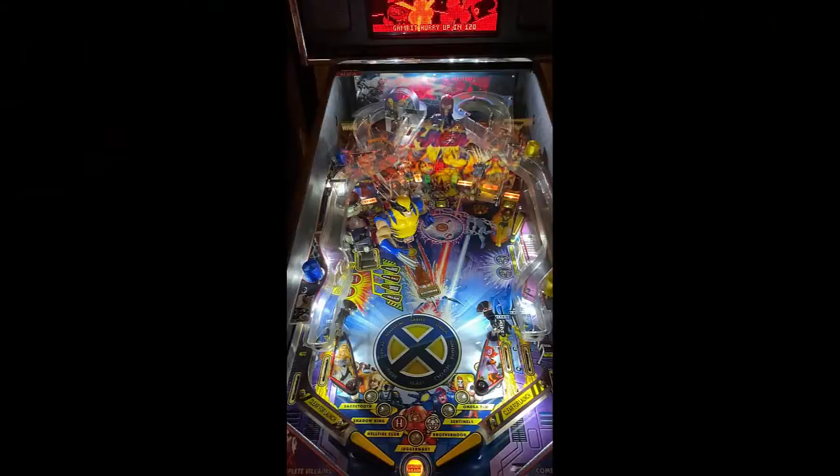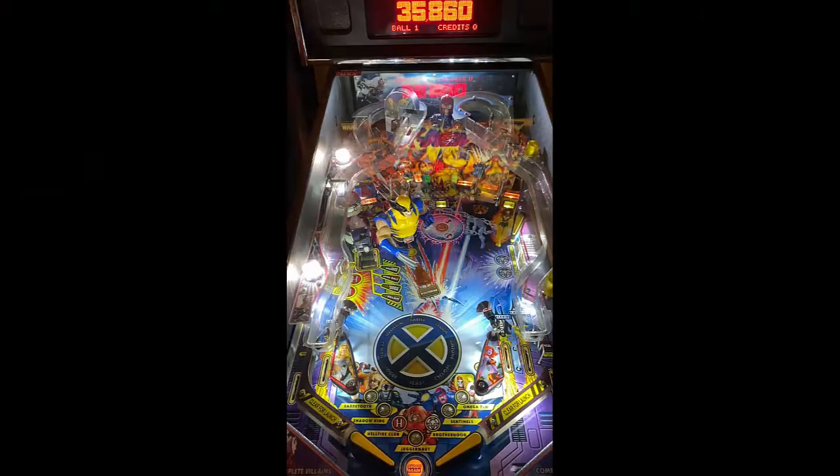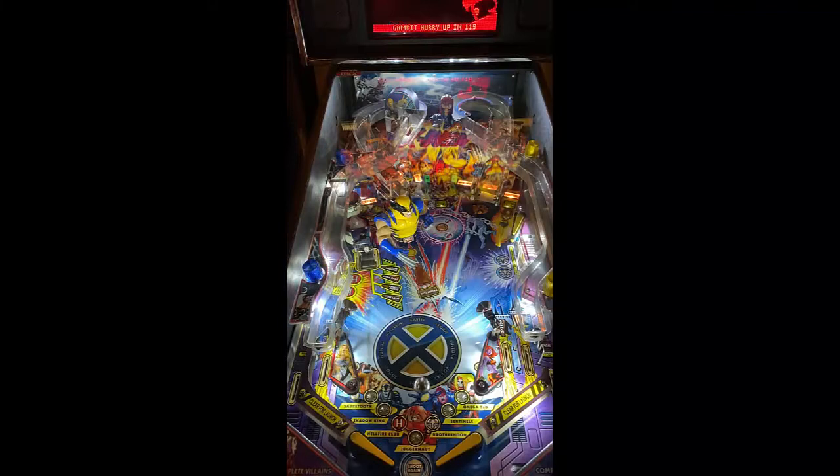First things first — X-Men. Highly underrated game, by the way. It actually has a lot of flow and it's actually very fun. Most people would disagree with me on that.